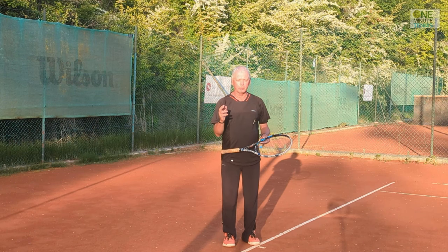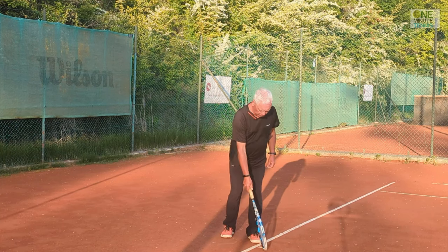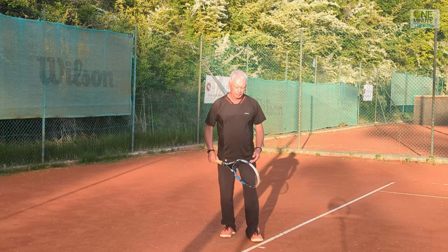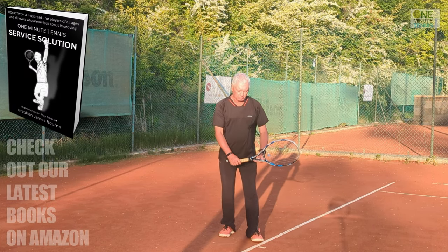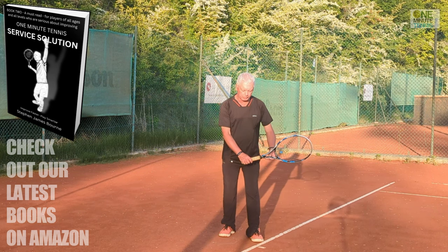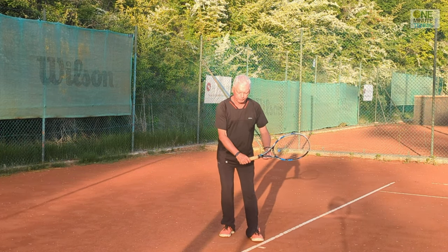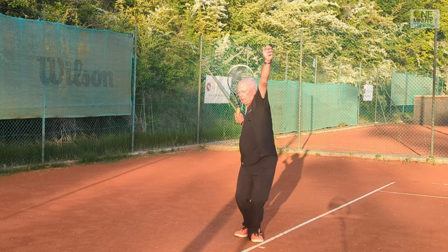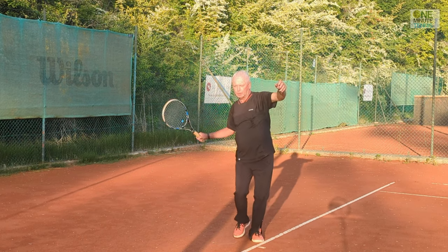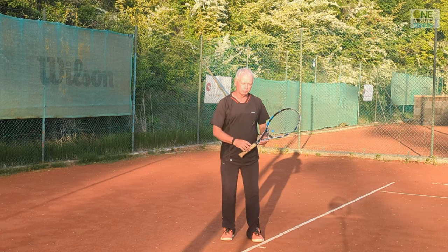I'm going to show you how to do it. The first part is the upper body. If my front foot is pointing at roughly a 45-degree angle — everyone's a little different — then what I want to do is rotate my shoulders into that same 45-degree angle, lining my shoulders up with the foot. Now I have the potential centrifugal force from my upper body to rotate into the ball.